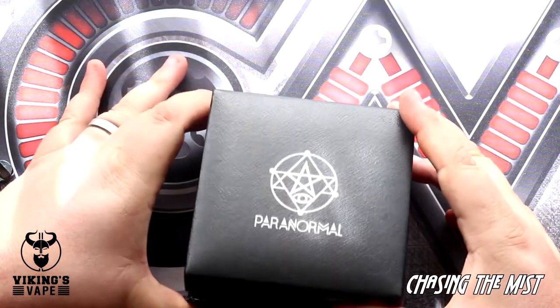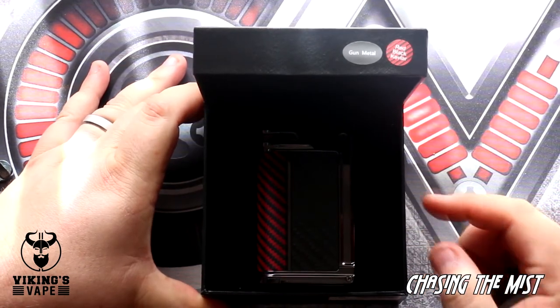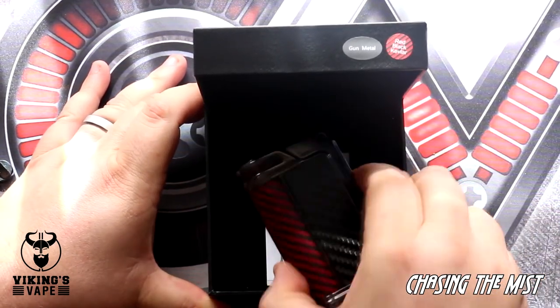When you open it up, this thing is spring-loaded, so make sure you open it on a stable table, otherwise the mod can pop out. What a beauty.